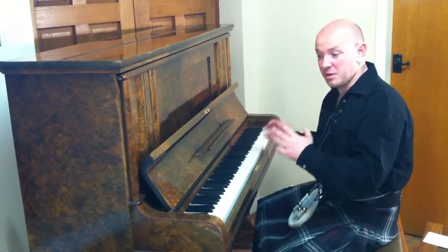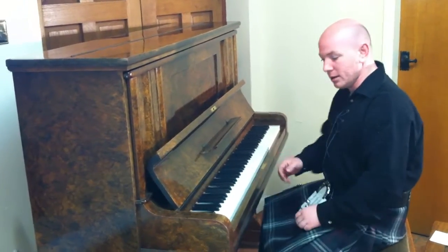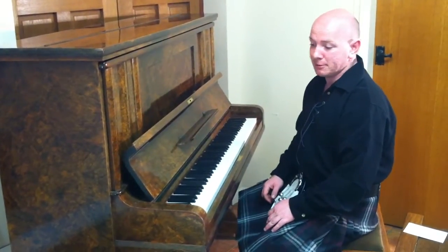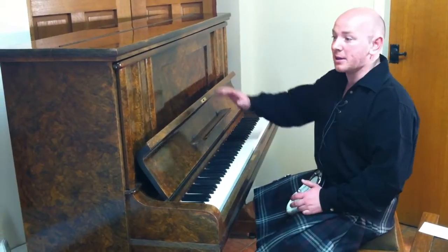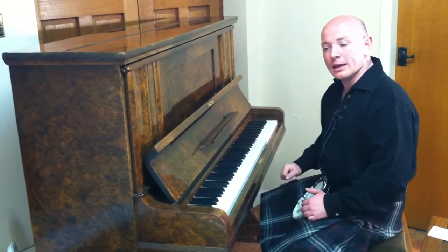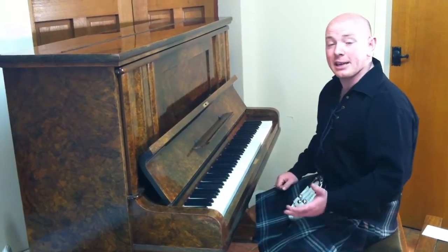As you can see here, the piano is fully working — there's no problems with the piano and it's just a lovely instrument. It's got everything going for it: it looks amazing, sounds good, and it plays well. Good quality instrument.